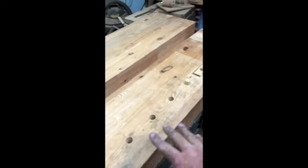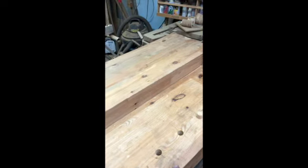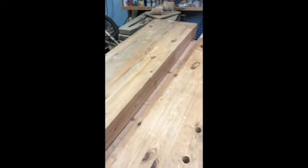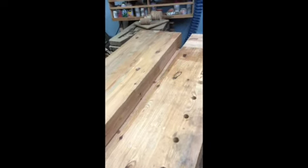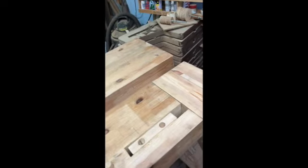Now these were engineered beams for spanning a room. They came this size and this length. You see this one's longer than this one, but I wanted it a little bit longer so I just added this piece. It works great.